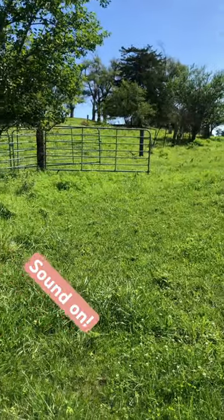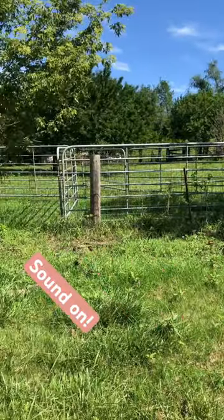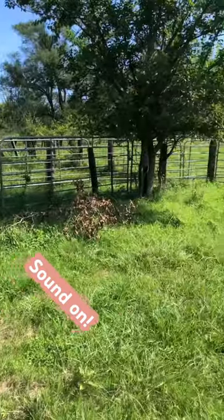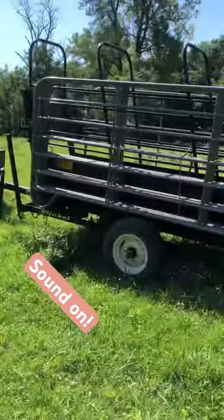We're in the process of rebuilding three or four sets of corrals, so obviously it's a big chunk of change to do them all at the same time. So in the meantime these are super nice to make an alleyway, to make a corral, anything that you might need temporarily that you can move.